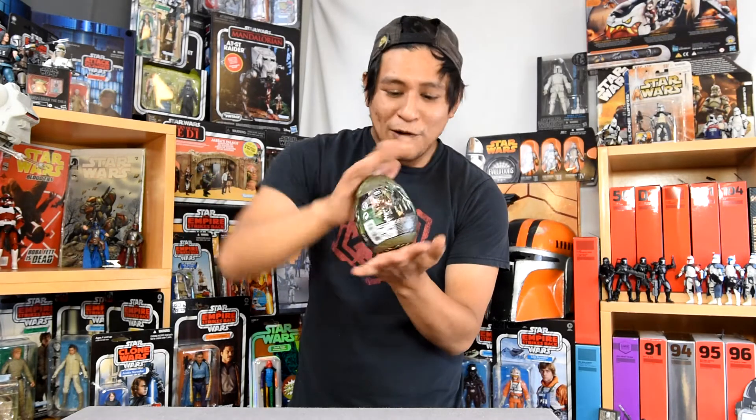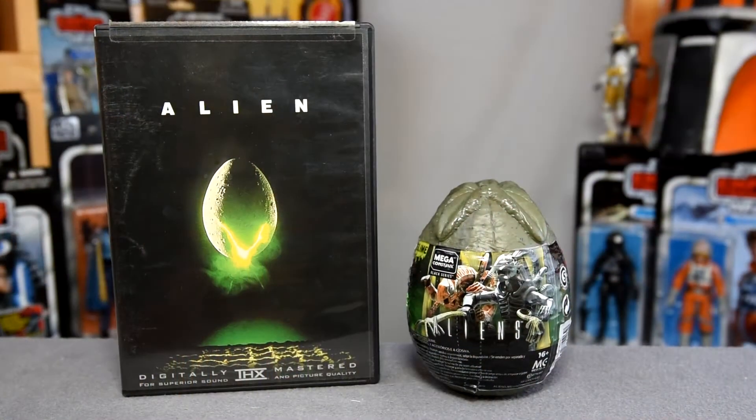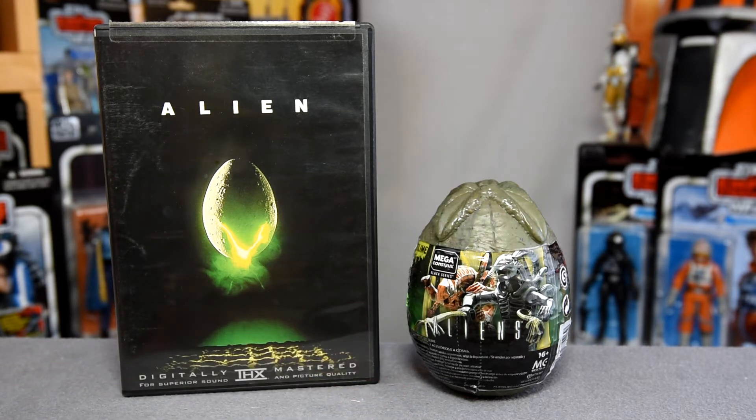It comes in a little ovomorph egg. It's great that on the 40th anniversary of Aliens we're getting some alien stuff. Here we have the front of the egg — this is part of the Megaconstrux Black Series. Megaconstrux is another building toy company that gets licenses that Lego doesn't get, so we see a whole different line of nostalgic TV and film sci-fi and nerd stuff in little buildable toys, and this is a great example of it.